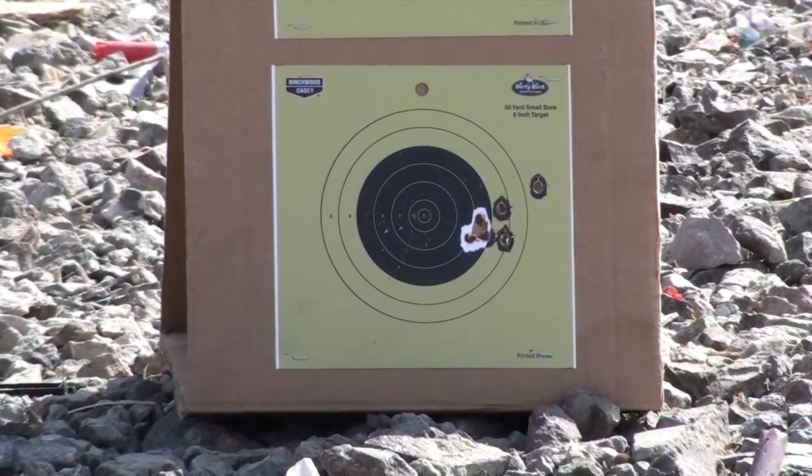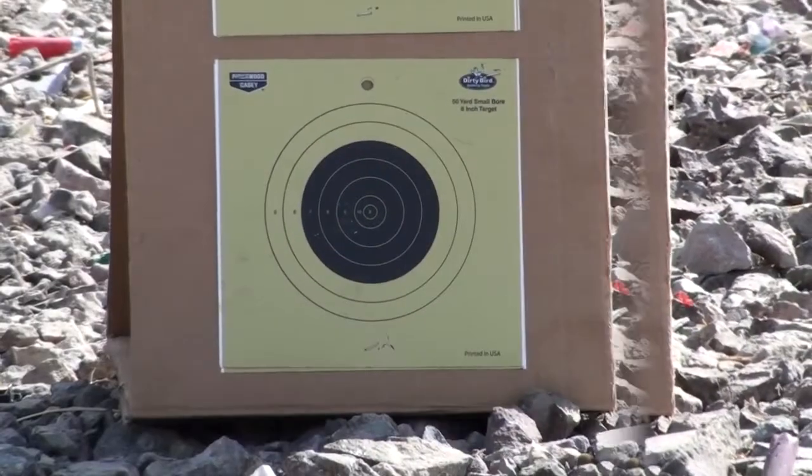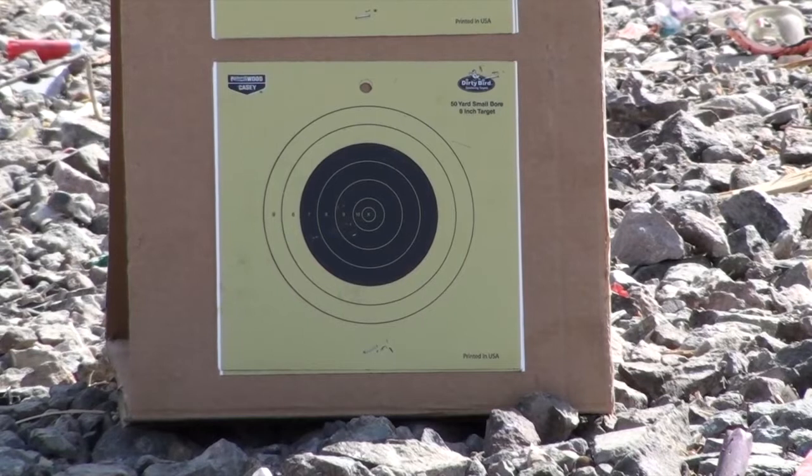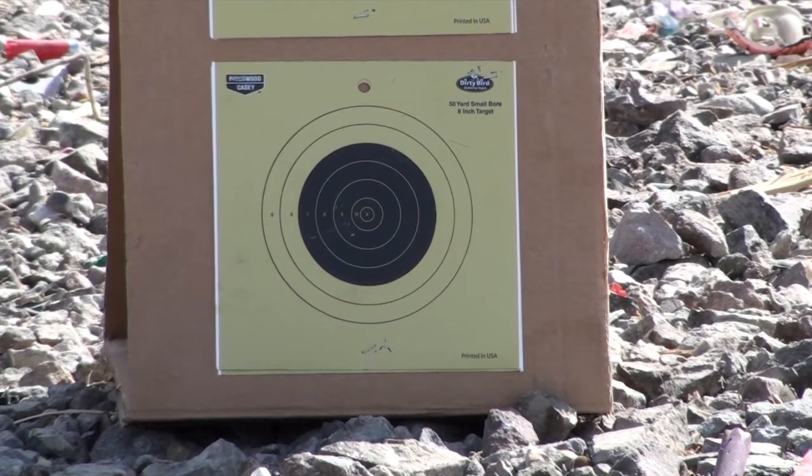A great grouping to the last shot. Well, look at these sights — a little notch in that thing. 38 Special, 4.6 grains of Unique, 158 grain bullet jacketed, out of a 2 inch barrel on a Rock Island Arsenal 38.